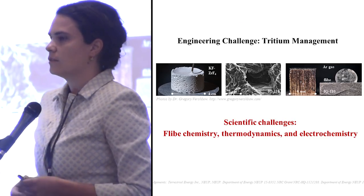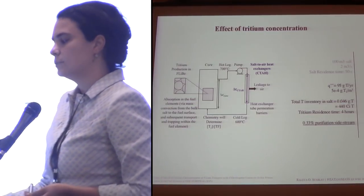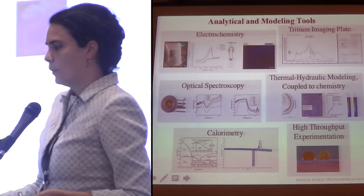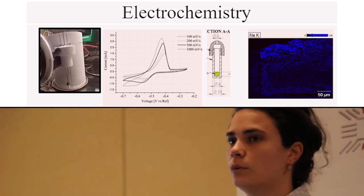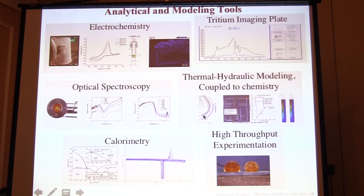In our group at Wisconsin, we work on both scientific challenges and technical challenges. A couple of other technical challenges we work on are tritium management — we studied tritium in graphite and tritium in molten salts — and we also look at freezing and solidification phenomenology. Some of the tools we are developing are electrochemistry, which is a broad set of tools used in aqueous chemistry, and translating that body of knowledge to the molten salt world is really important and powerful. We also work on optical spectroscopy and thermophysical property measurements — being able to measure heat capacity, viscosity, melting points, and so on.